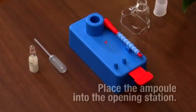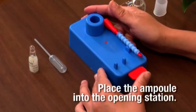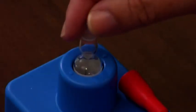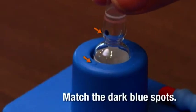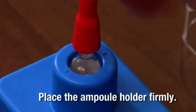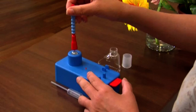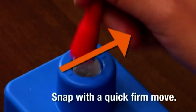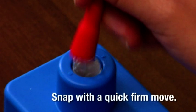Place the ampoule into the opening station, ensuring that the dark blue spot on the ampoule matches that on the opening station. Place the ampoule holder firmly onto the ampoule. Hold the base of the opening station so that it will not move. Break the ampoule by snapping the neck with a quick, firm move of the holder in the direction indicated.